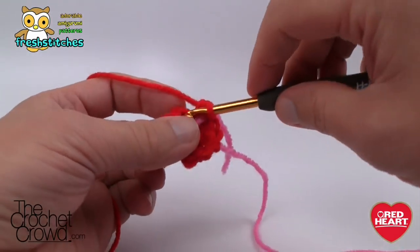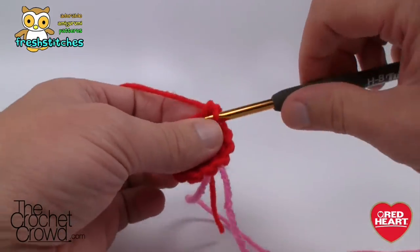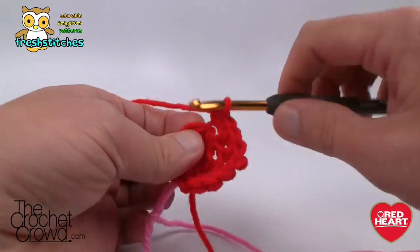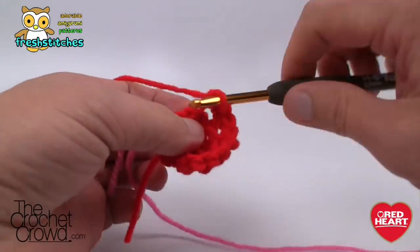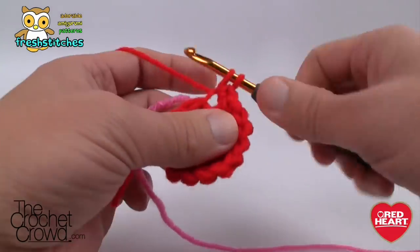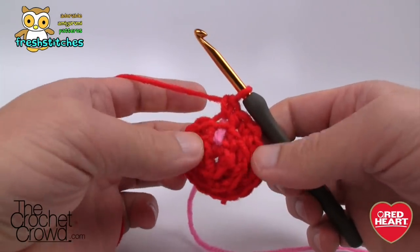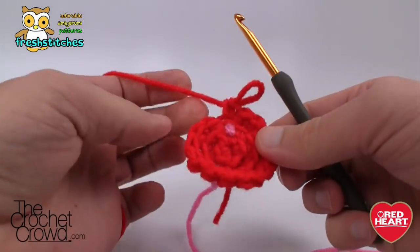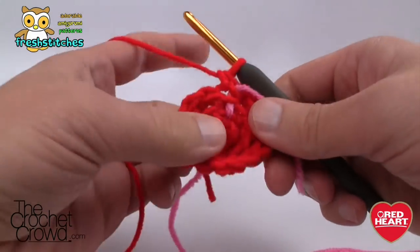Round three: put two single crochets into the first stitch, then one single crochet into the next, and repeat that all the way around — two and one, two and one. The last stitch before you have to do two together again should always end up as a single crochet by itself, never two into the same stitch at the end. If the final stitch is a single crochet by itself, you're on track.